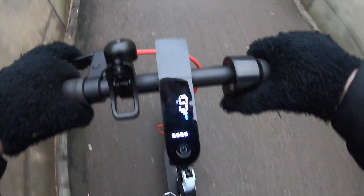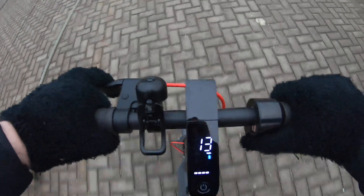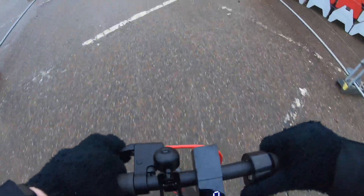It does absolutely no problems on hills either — this scooter especially with the speed hack. As you can tell, they're having a good time.